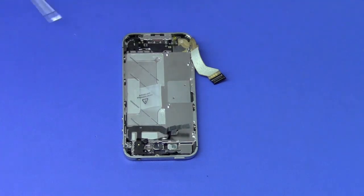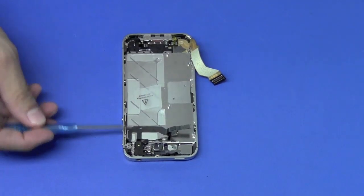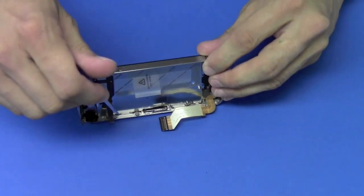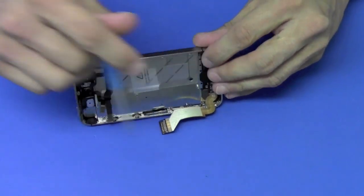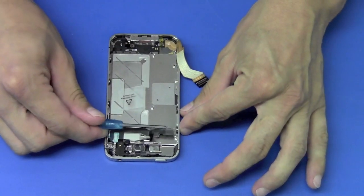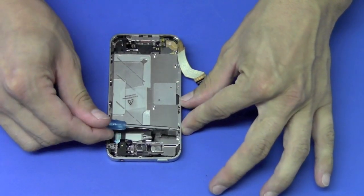Located on the side of the phone, you'll see screws here. We're going to loosen them up — it's up to you if you want to remove them or just loosen them.